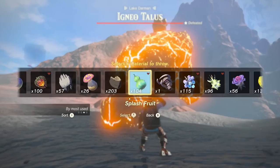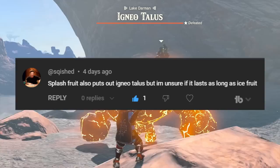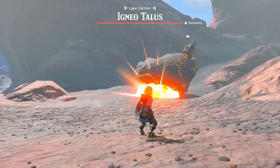Squished commented that Splash Fruit works on Igneotaluses, but they weren't sure how long it lasted, so I tested. Splash Fruit does douse the fire on Igneotaluses, where they then have a random chance to reignite themselves. So Splash Fruit technically lasts as long as Ice Fruit. Good to know, Squished. Also, if you douse one of the arms on an Igneotalus, there won't be an elemental area of effect when the rock hits the ground.